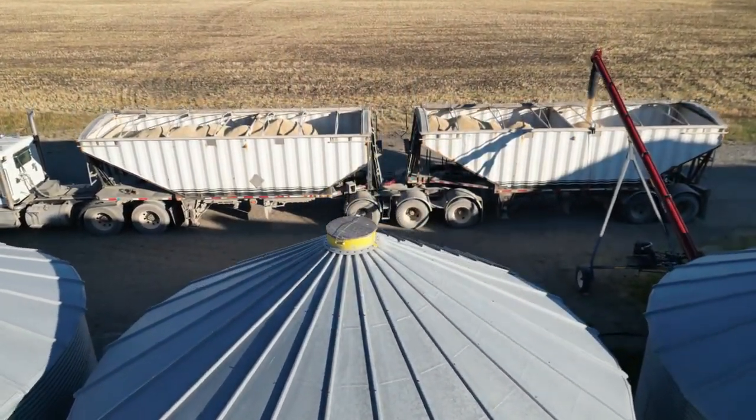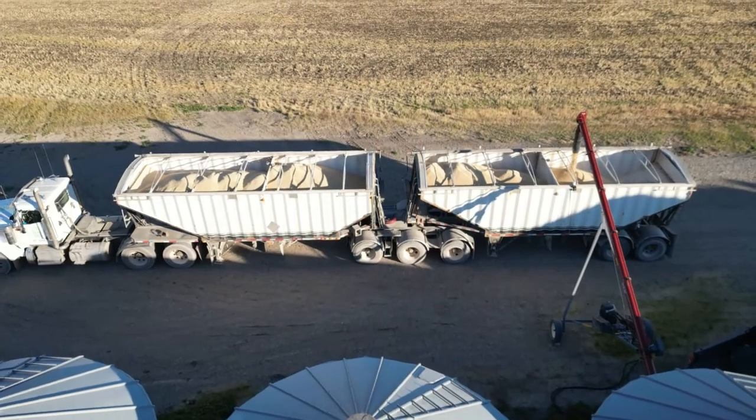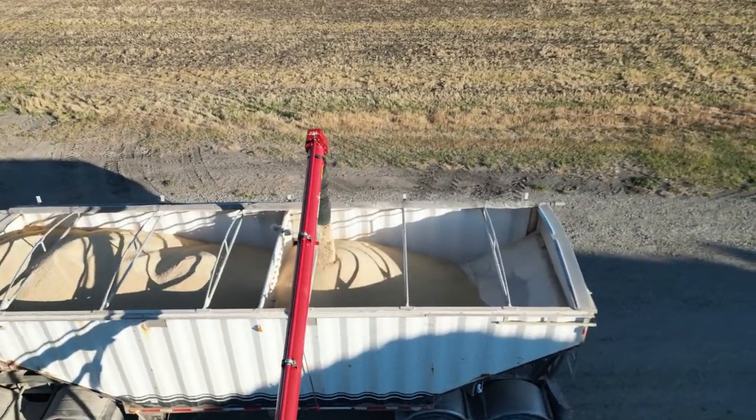Loading your grain trailers just got a whole lot easier and safer. We have a portable camera that mounts on the side of your trailer. It's easy to move to another position by lifting the extension rod and moving it down the side of the trailer.